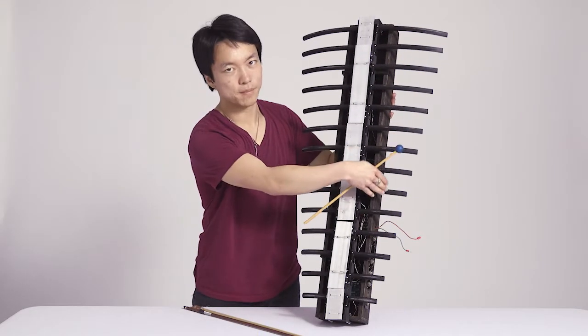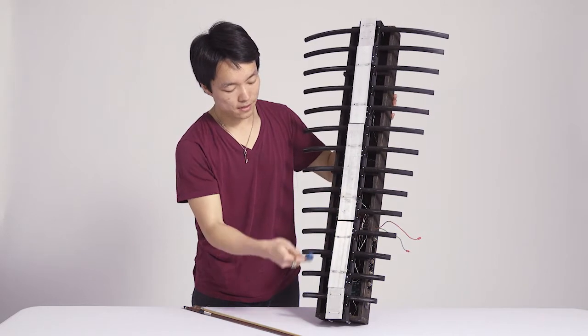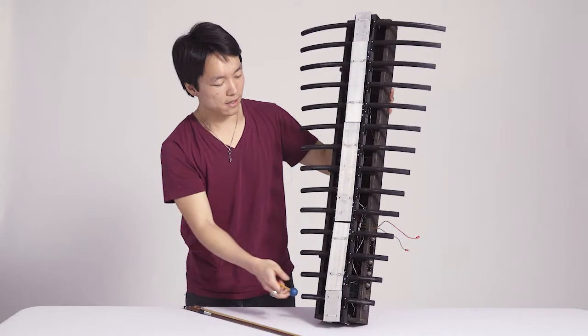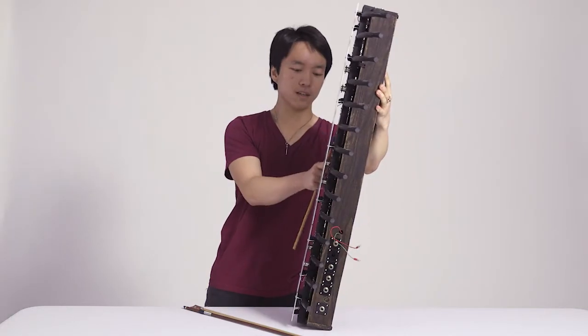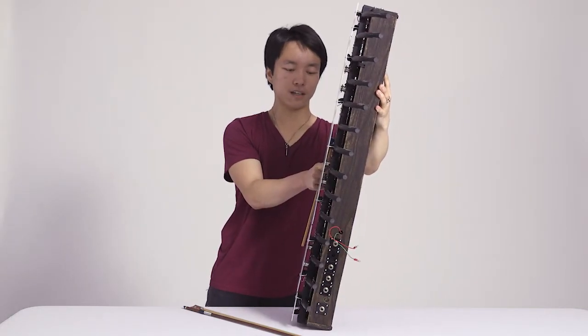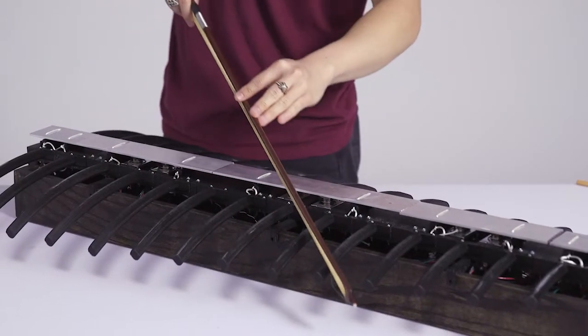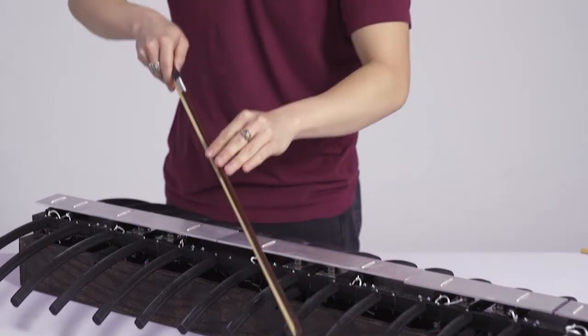These are like 3D printed plastics. And the aluminum bars that you see here represent the spine. And the solenoids inside of here kind of represent the heart of the instrument. And the way that you play it is with a violin bow, and you can just pull it like this.